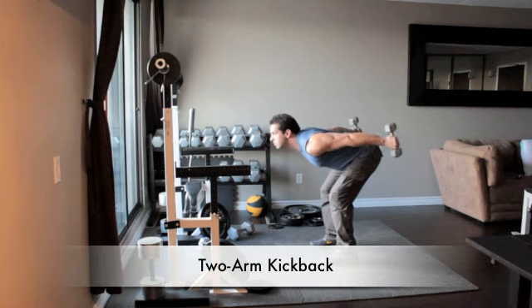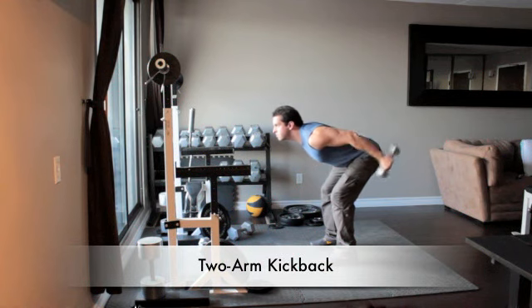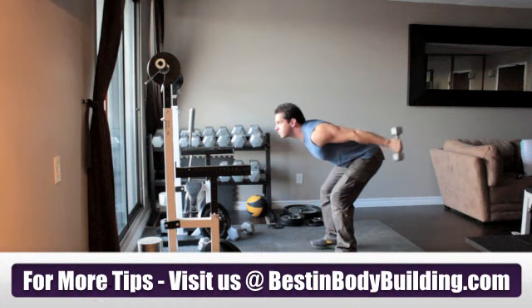Holding a pair of light dumbbells, bend at the waist so your torso is almost parallel to the floor. Align your arms with your back and keeping your elbows fixed and without moving your upper arms, extend your arms out behind you until they are straight. Squeeze your triceps and return to the starting position.